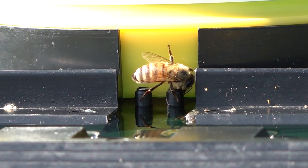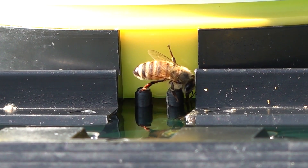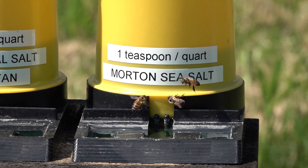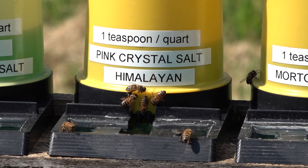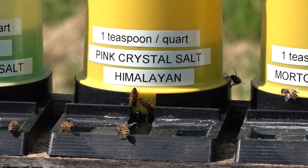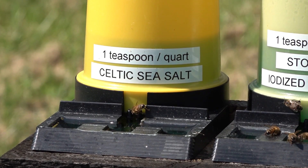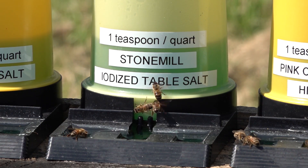The bees are going after everything here and you might be surprised at these end results. Overall, the preference of honeybees is to go after water that has mineral content. Number one, they chose Morton Sea Salt over the others. Number two in the lineup is Himalayan Pink Crystal Salt — the most popular and the one everyone has been asking me to try with the bees, so I did. Number three is Celtic sea salt, which was the most expensive.